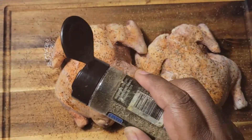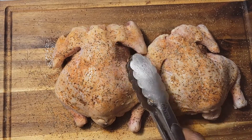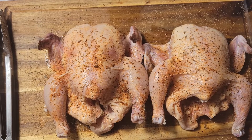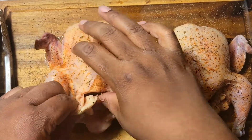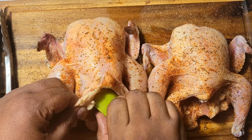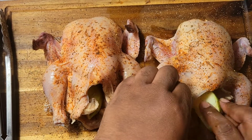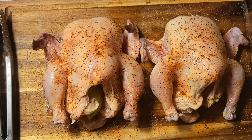I'm back adding the last of my seasoning. Now I'm going to flip this back over, cut my Granny Smith apple into half and then quartered, and just put two pieces of apple inside each one of the Cornish hens.